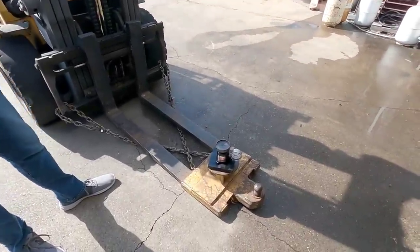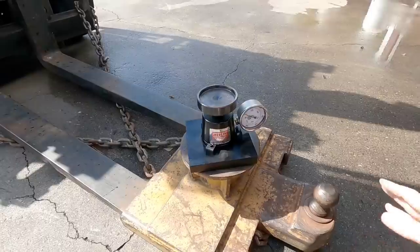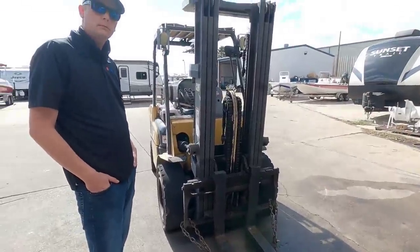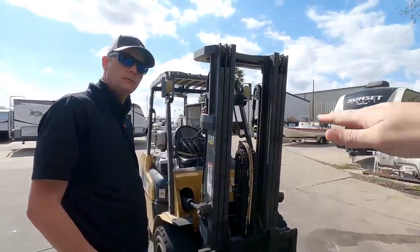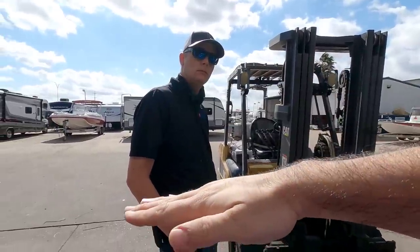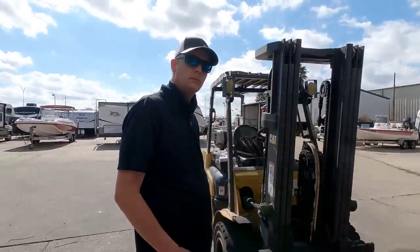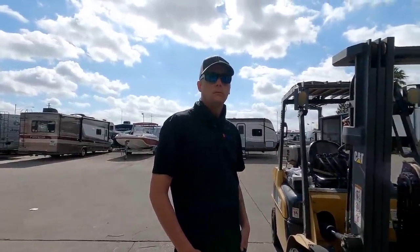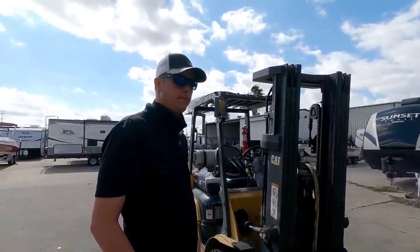We're going to be going out in the near future to test that new scale. If you haven't subscribed, please do so if you want to see us go to a dealership and use a forklift to weigh the front pin box of multiple different sizes of fifth wheels — giving you clarity on what the manufacturer claims versus what we actually measure, and how different that is for an RV at its gross vehicle weight rating versus the dry weight numbers published on manufacturer websites.